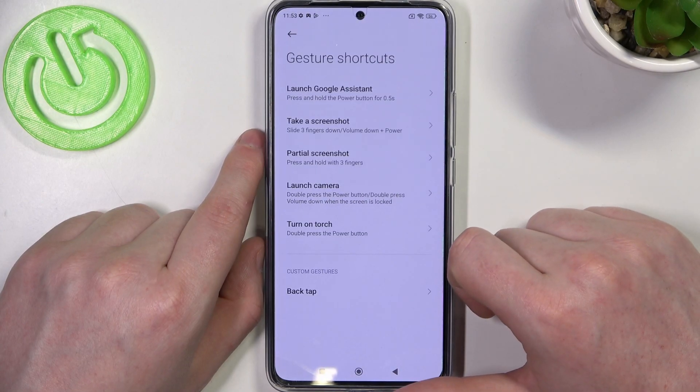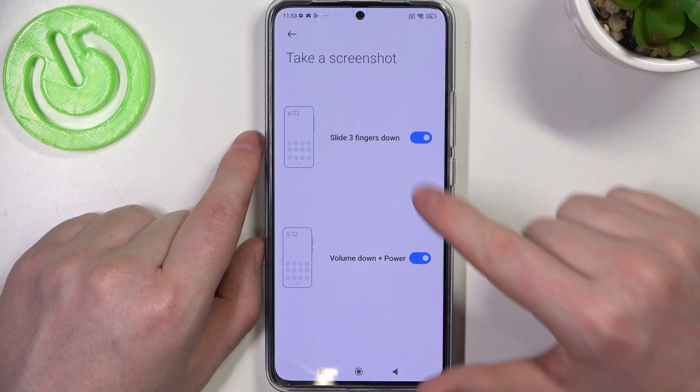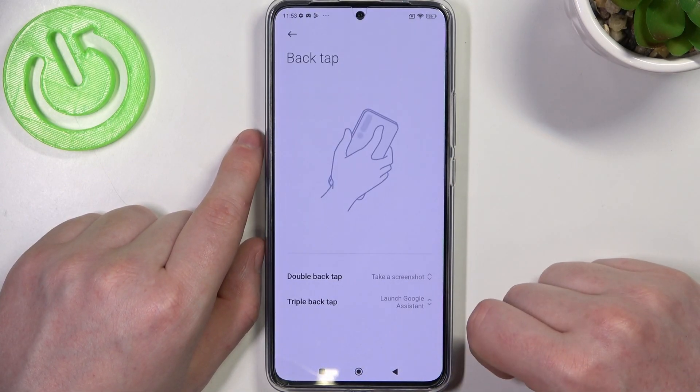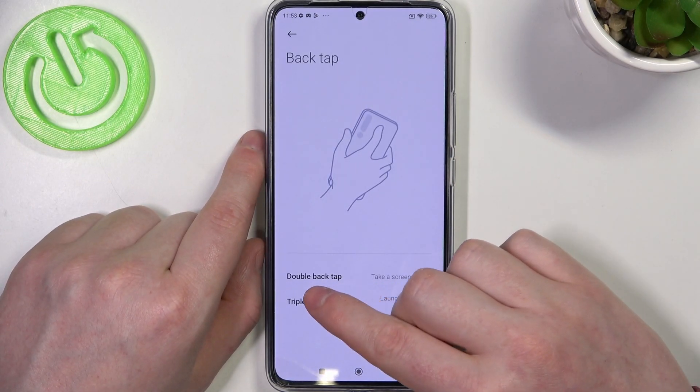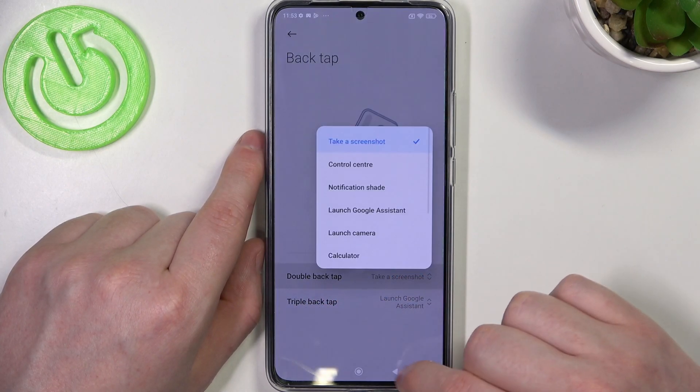Enter Gesture Shortcuts again, select Take a Screenshot, and enable Slide Three Fingers Down. The next option is Back Tap, where you can choose to use either double back tap or triple back tap for the Take Screenshot function.